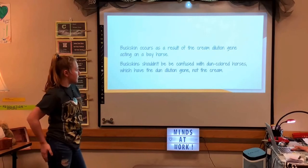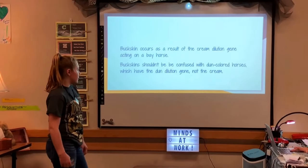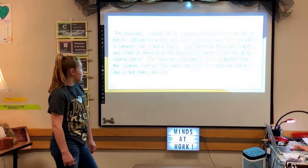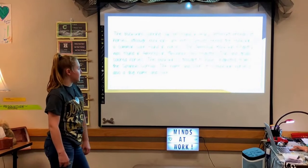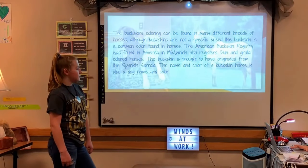Buckskin coloring occurs as a result of the cream dilution gene acting on a bay horse. Buckskins shouldn't be confused with dun-colored horses, which have the dun dilution gene, not the cream. The buckskin coloring can be found in many different breeds of horses. Although buckskins are not a specific breed, buckskin is a common color found in horses.